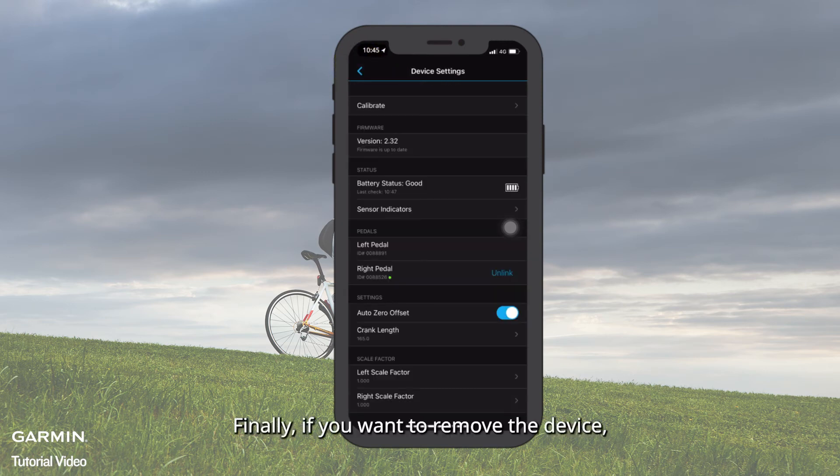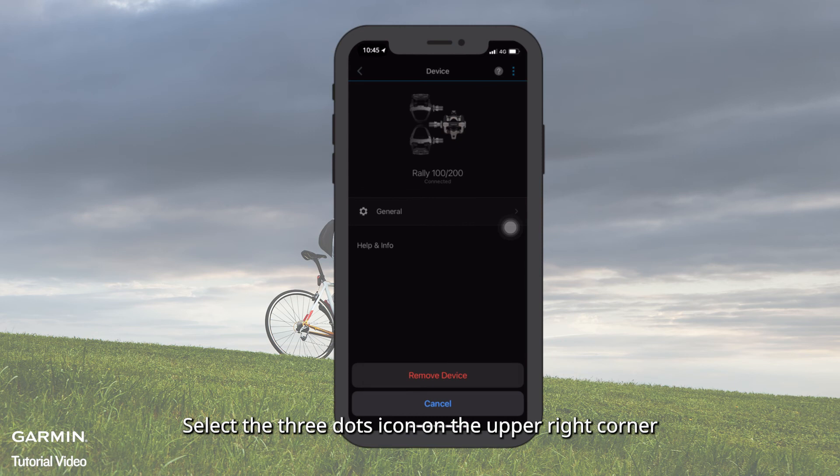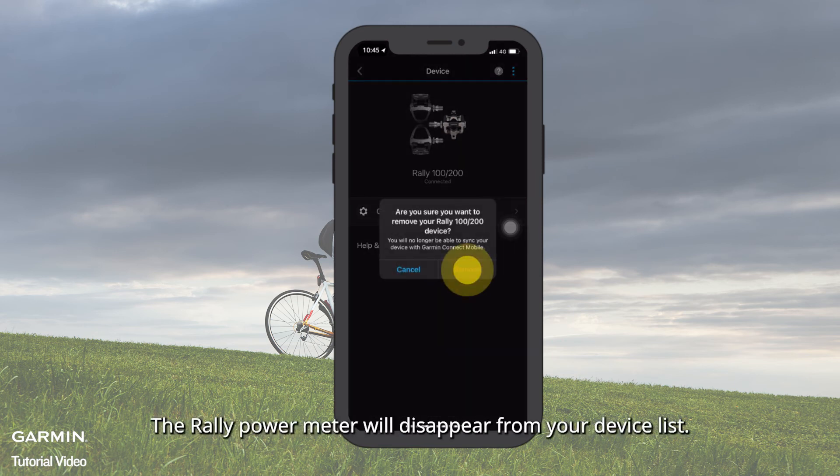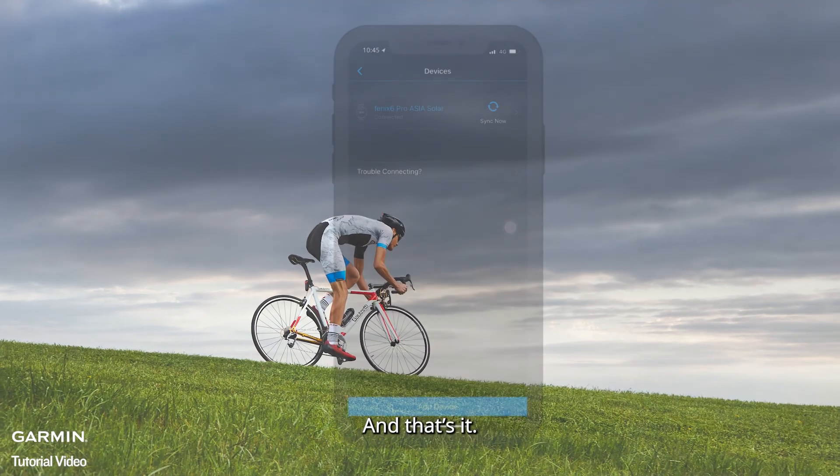Finally, if you want to remove the device, go back to the main screen of the device. Select the three dots icon on the upper right corner. Select Remove — the Rally power meter will disappear from your device list.